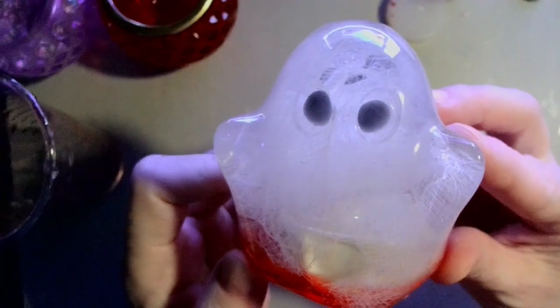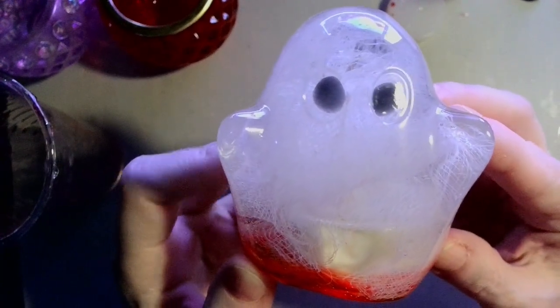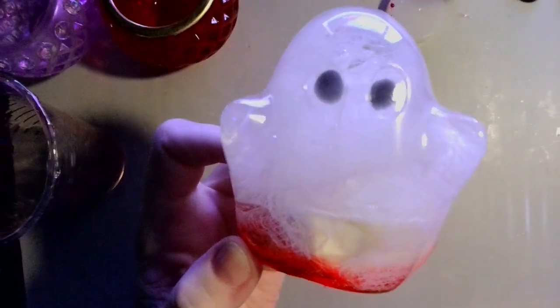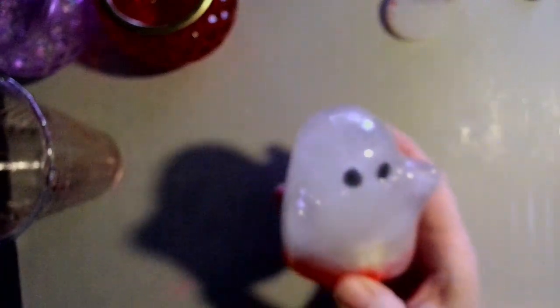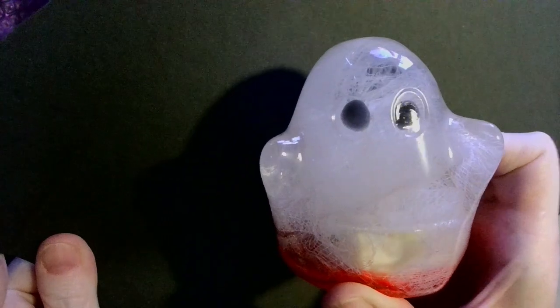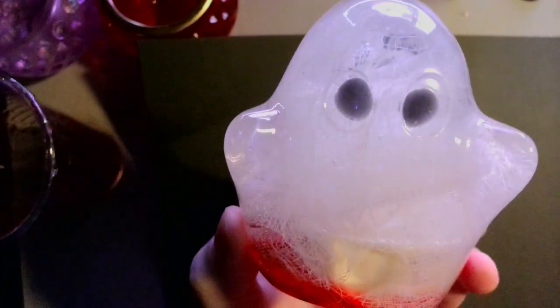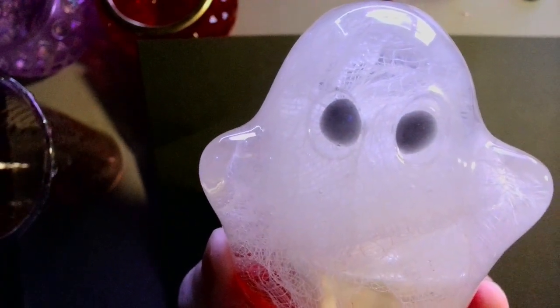What do you guys think? Let me know down in the comments about our cute little ghost. Thank you so much for being here — I really do appreciate it. Hopefully I will see you again for the next one. I'm spooky! Thanks guys, take care. Cheers!